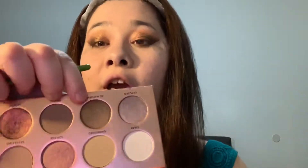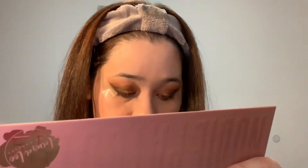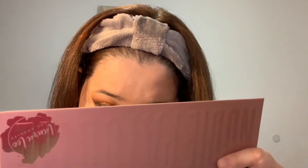Using the color All Natural right here — we're basically doing the same thing on the lower lash.